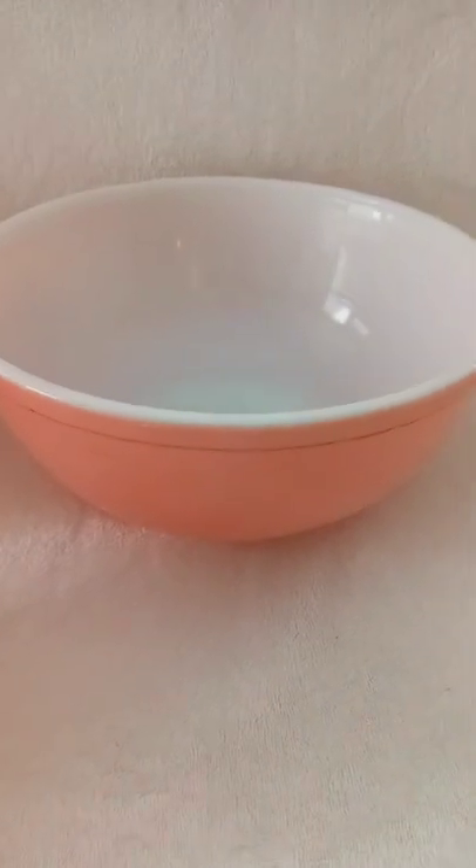Then you have the third one, which is the two-and-a-half quart size, and the largest one, which is the four-quart size. These are all done in flamingo pink, and on the bottom you can read the Pyrex markings — they give you the sizes and also say 'Made in USA' and 'Ovenware.'